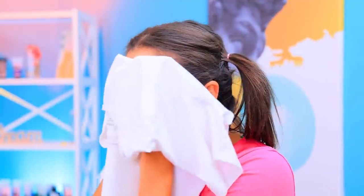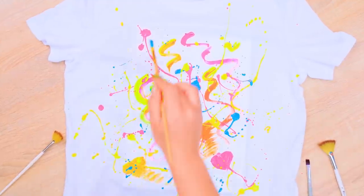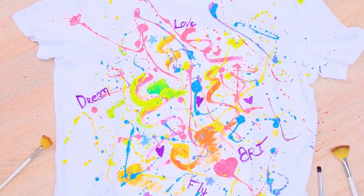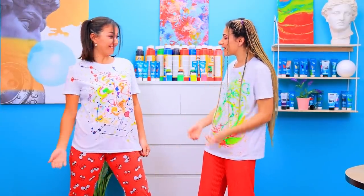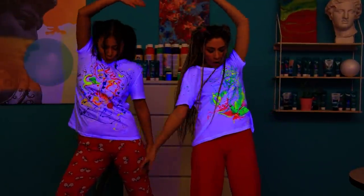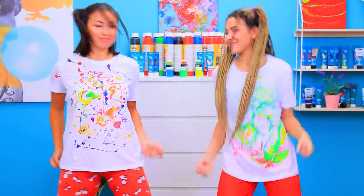But the girls mixed up their t-shirts and their towels! Apply random splashes to a white t-shirt using neon fabric paint! Add words with fabric markers! Wow! I love our new t-shirts! They also glow! Oh yeah! These are our favorite t-shirts!